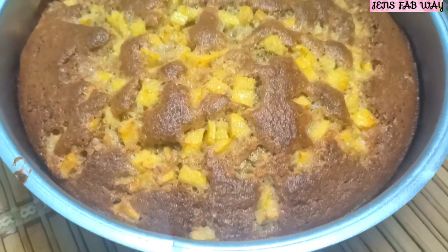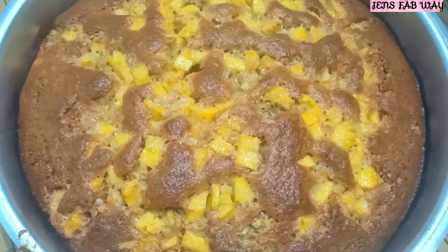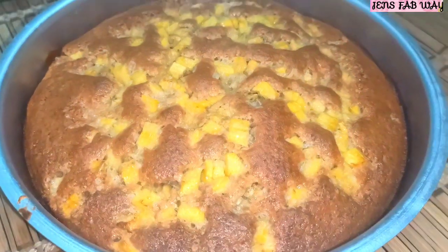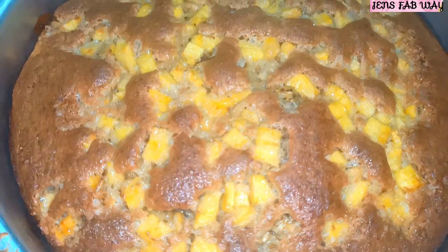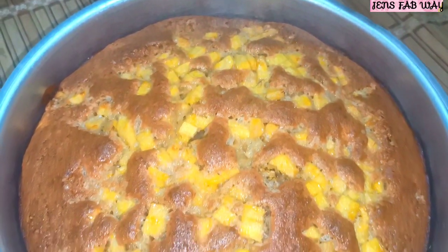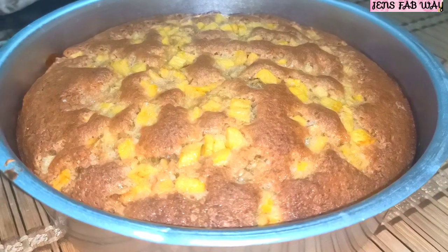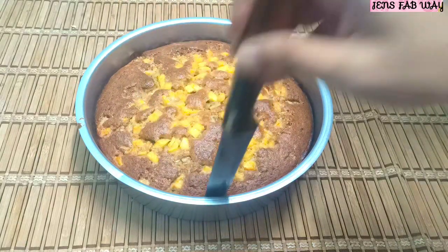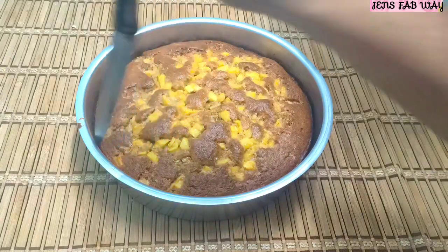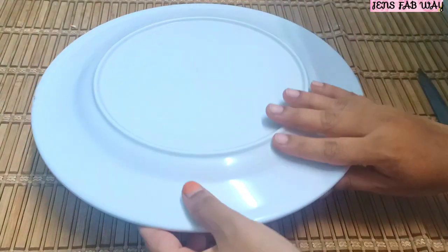It is crispy on the top. The banana has a small crispiness and the sugar will melt and have a caramelized taste. You can try this banana cake — it is also healthy. If you want to cook it in the pan, you can cook it in the pan. This is a healthy cake with an extraordinary taste.